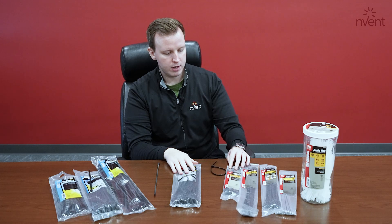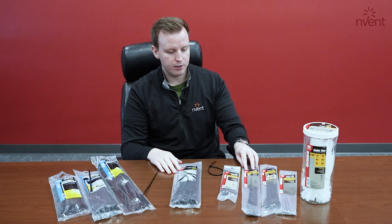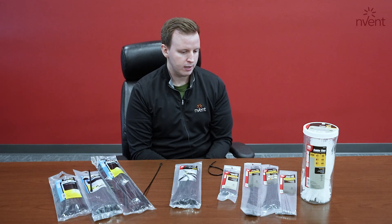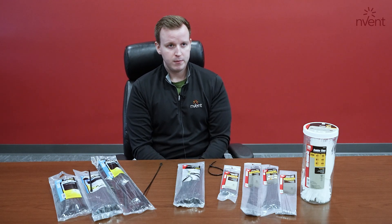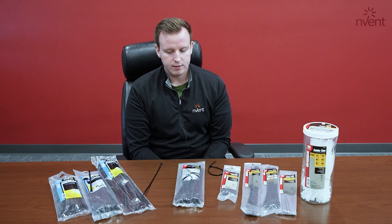As far as other cable ties we have, we have a few releasables in a number of different lengths — whether they be 8 inches, 11 inches, 14, all the way up to 48 inches. And these are all the majority AH2 plenum rated, as well as UV resistant for the black ties.